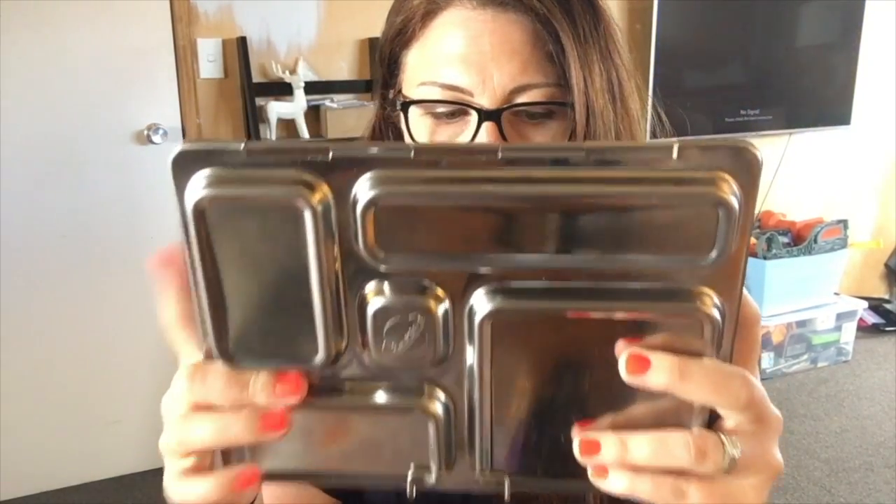I want to be completely honest with you — I said this to my husband, I really didn't want to like this box because of the price. It was 130 dollars all up for me — 80 New Zealand dollars for the lunchbox and then 50 dollars for shipping. But I love it. I actually really love it.